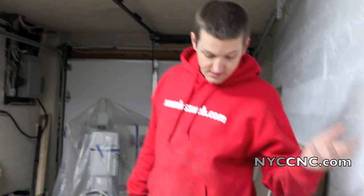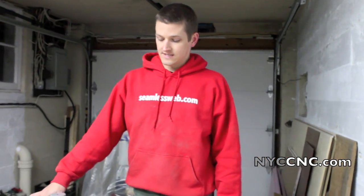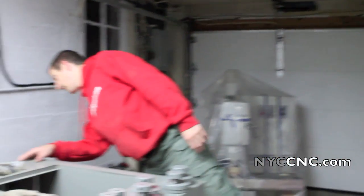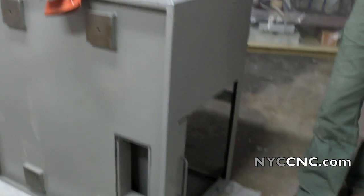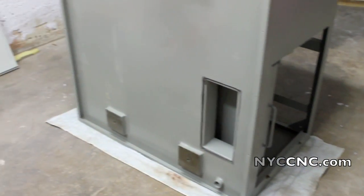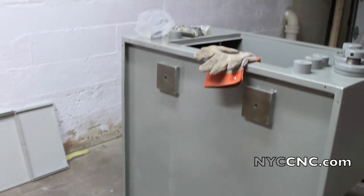Then, as the video mentions, there's a ton of stuff inside the three different doors of the stand. We took all that stuff out, took the doors off, and tipped it up on its side. We put it on an old towel to try to keep it nice.